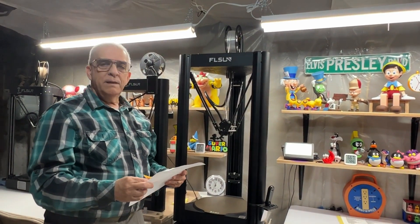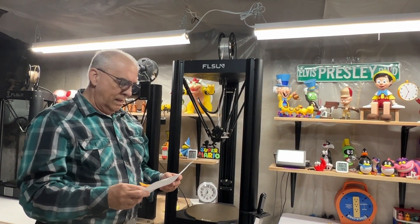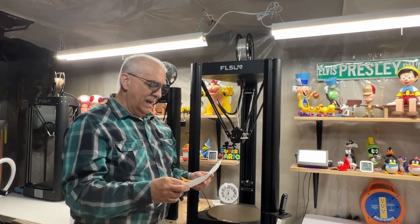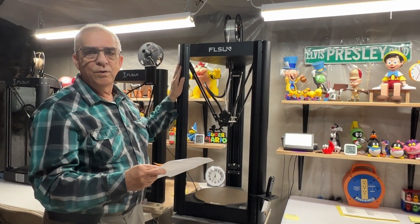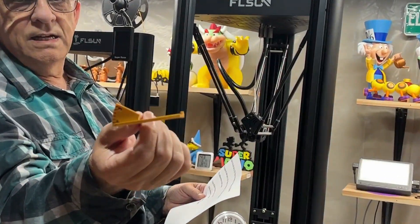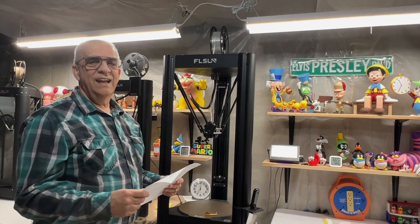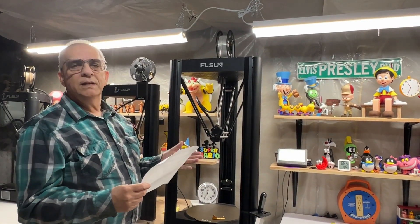Hello folks, there's been a lot of questions asked about how I set the belt tension on my V400. Let me begin by saying that I am not a belt professional, I am not a belt engineer — this is not scientific, but it works for me and it works for my V400. We're going to be using this little gauge right here that I did not design but I did modify.